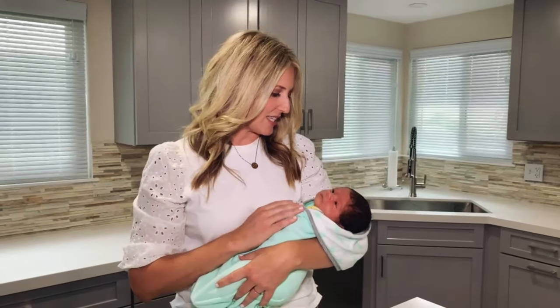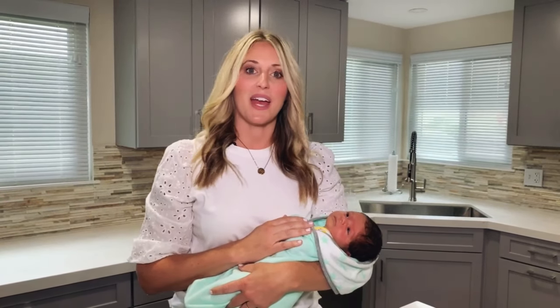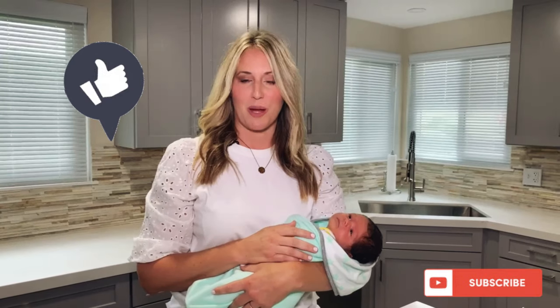As you can see, baby Charlie is done with her sponge bath. She's nice and calm and ready for bed. If you liked this video, go ahead and hit that like button and subscribe to my channel for more tips from a mom who's made all the mistakes so that you don't have to. See you on the next video, and remember — just keep flipping.